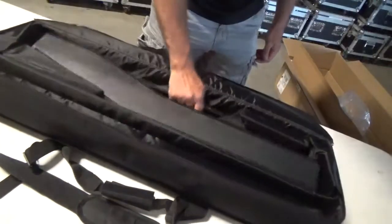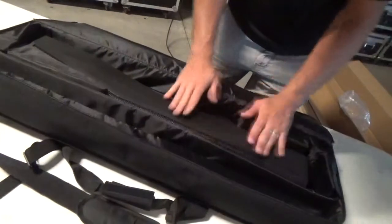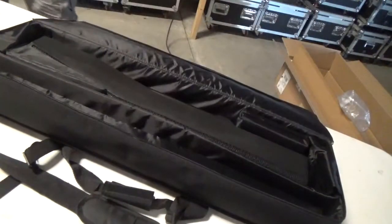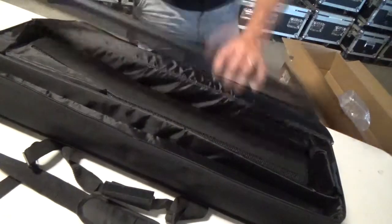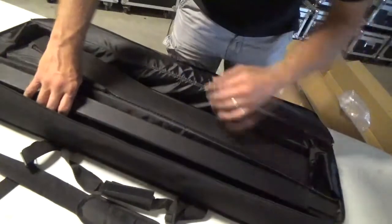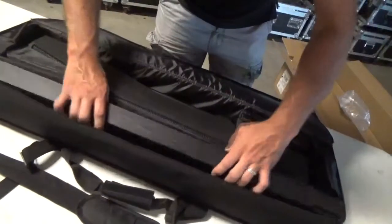I think that was well thought out — putting the grill towards the inside of the bag, I think that was a good design choice. And then also this piece — you've got what I would call the power stick. It looks like you can fit this in either way.